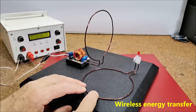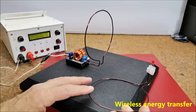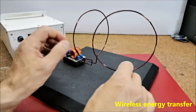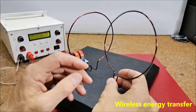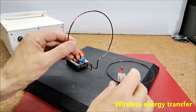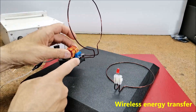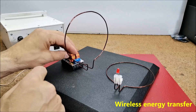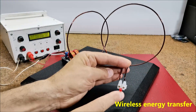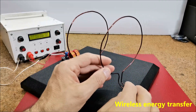For wireless power transmission we need a copper or aluminum wire with a diameter of 1.5 mm, which we form into two identical circles with a diameter of about 10 cm. One circle is a transmitter and is connected to the ZVS driver directly, and the other is a receiver, and an LED is connected to its ends.